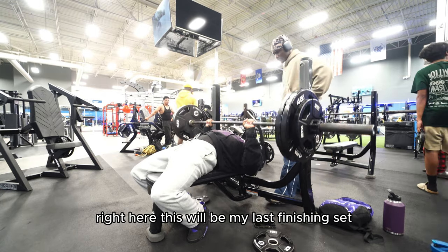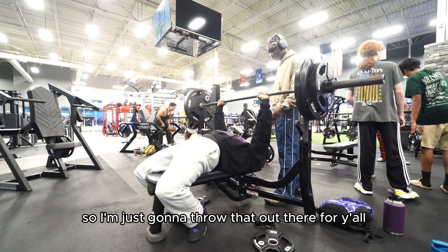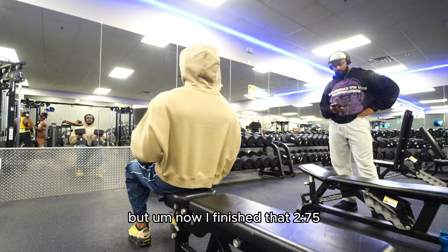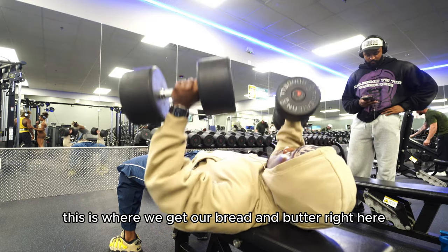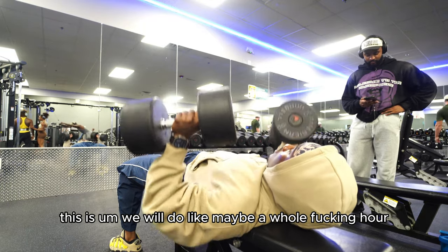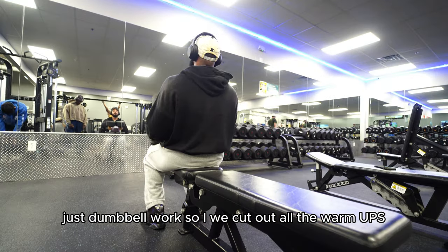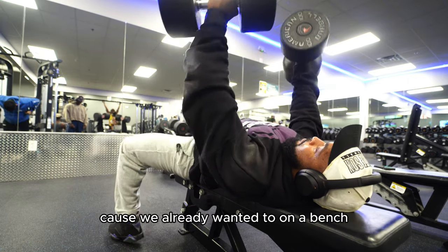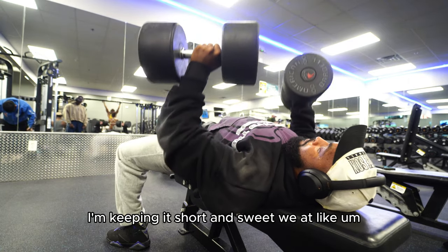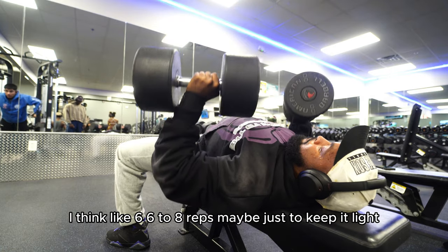Right here, this would be my last finishing set — I went to 275. I also had an injury in the past, just throwing that out there, but I finished that set at 275. So right here, this is where we get our bread and butter. We'll do like maybe a whole hour of just dumbbell work. We cut out all the warmups and went straight to 100s since we already warmed up on the bench. Keeping it short and sweet at six to eight reps.